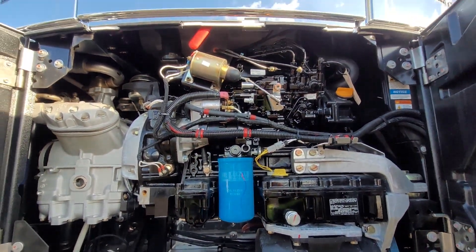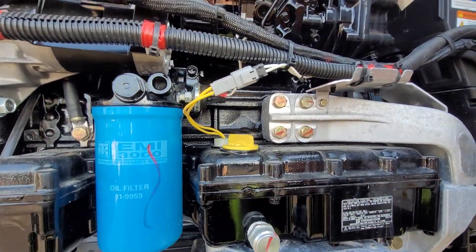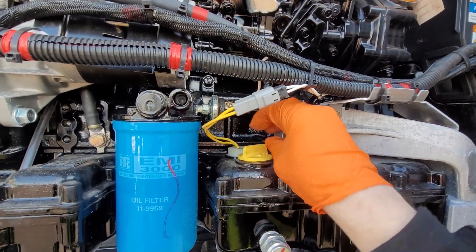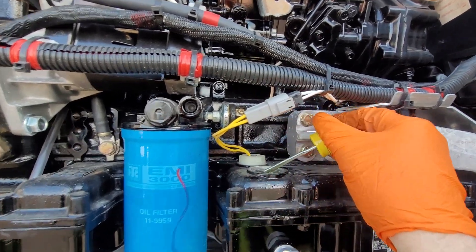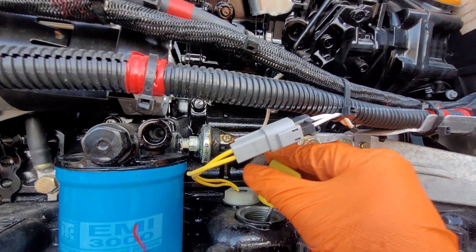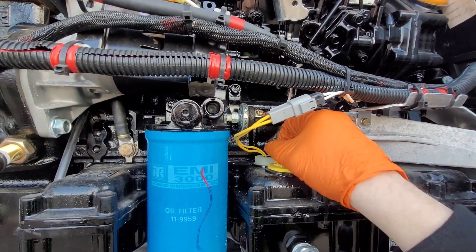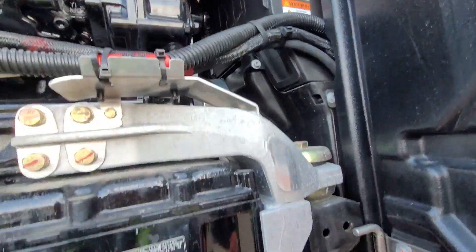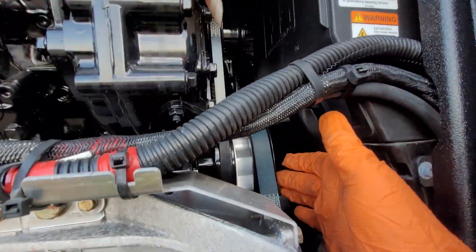These are the same things you'd look for in any engine. Your oil, for example — you'd want to inspect the oil, make sure it's okay. Basically making sure all the fluids are okay, making sure there's no leaks anywhere. You also want to check the belts — make sure there's enough play on the belts and no fraying.